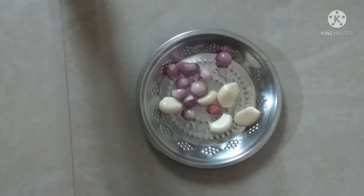If you are watching my cooking video, please press subscribe and press the bell icon. So now I will show you my video.